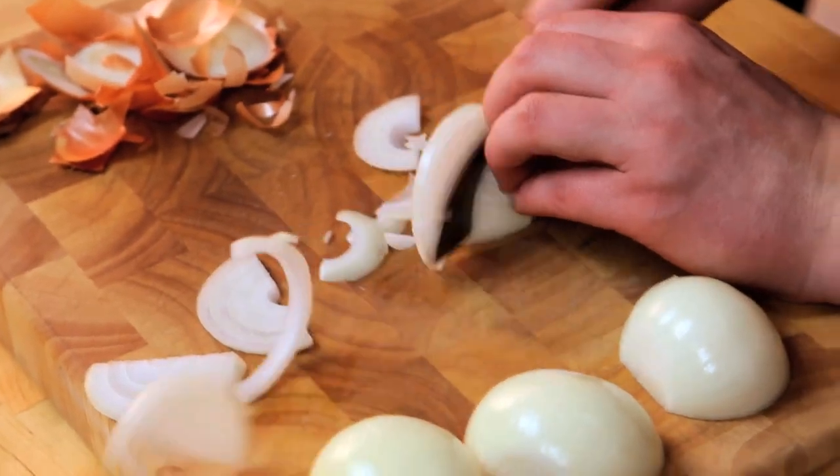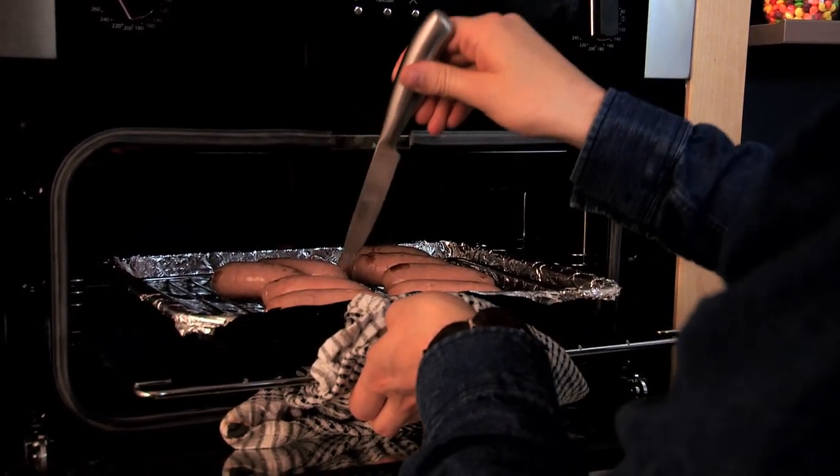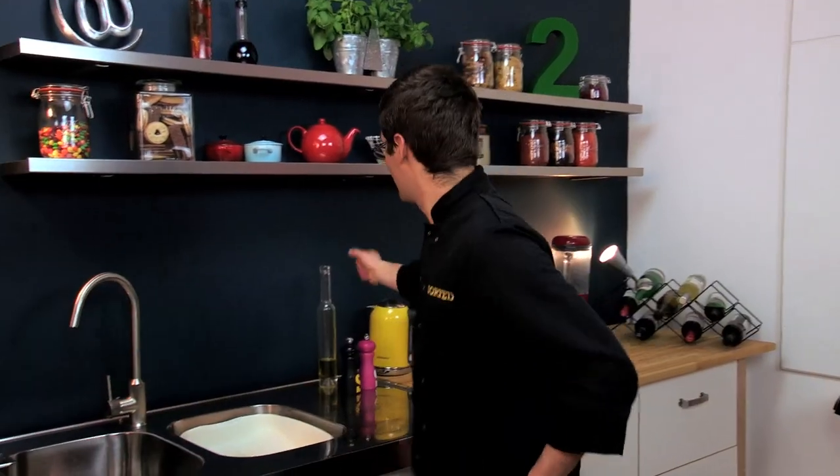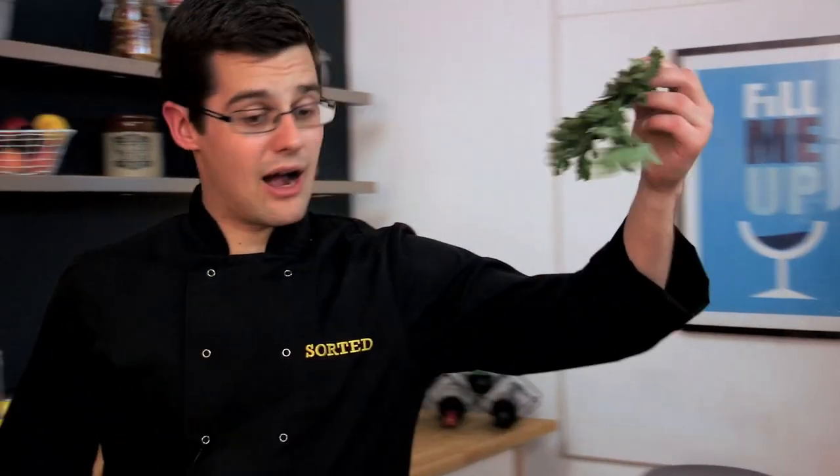Prick the sausages so they don't explode under the grill — that's why you prick them, so the oil doesn't explode onto the grill. In the meantime, start frying off the onions with a little glug of oil. The onions go in there and while we're waiting for those, we chop up our fresh parsley.